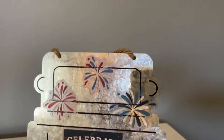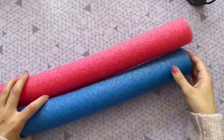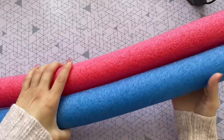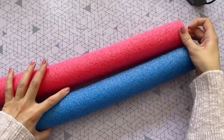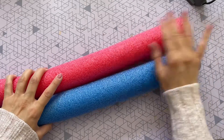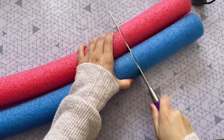I'm so excited for this next DIY! I'm starting off with two pool noodles from the Dollar Tree — I grabbed one red and one blue pool noodle, and we are going to be making some 4th of July fireworks. These are so fun!